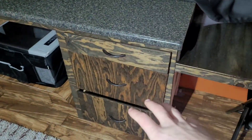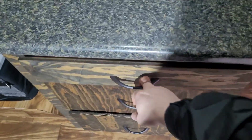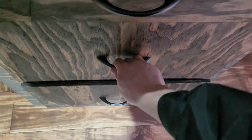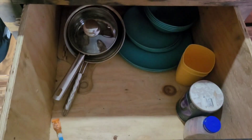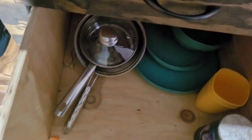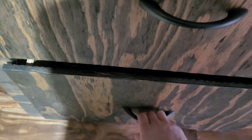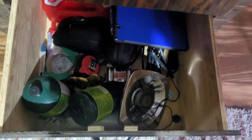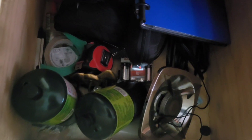Moving on. I got three drawers here. Top drawer: silverware, knives, and stuff like that. Second drawer: pots, pans, plates, cups, stuff like that. Third drawer is a mess, but it's my utility drawer — propane, tools, first aid kits, stuff like that.